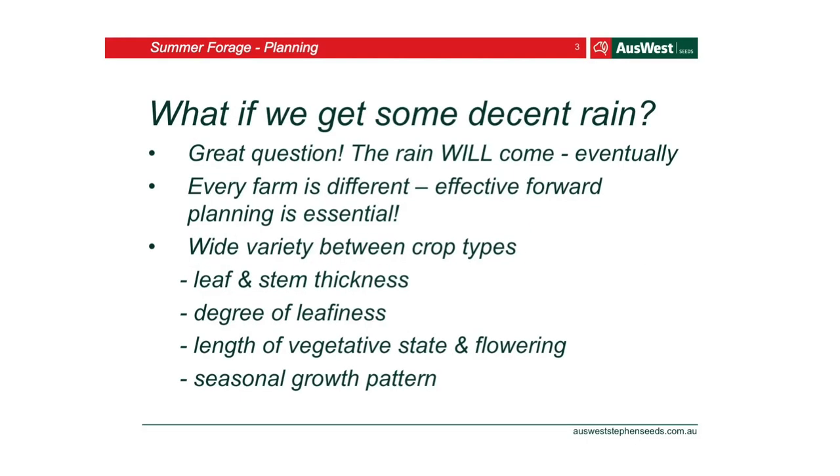What if we get some decent rain? If we get some rain this weekend, it'd be fabulous — we're all holding out for that. Every farm is different. You could talk to the person next to you and your farm would be completely different to theirs. You need to look at what you're doing on your farm, not what Joe Blow's doing down the road or your cousin's doing over in WA.